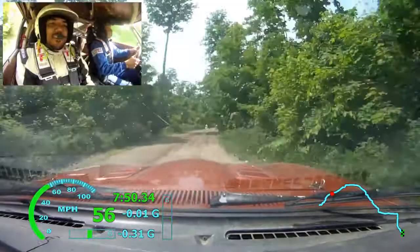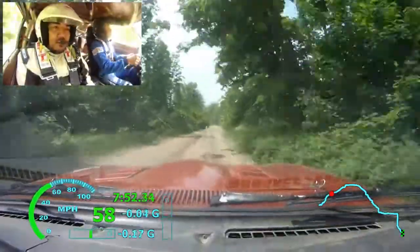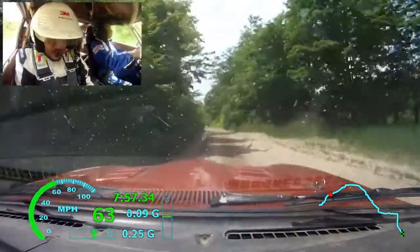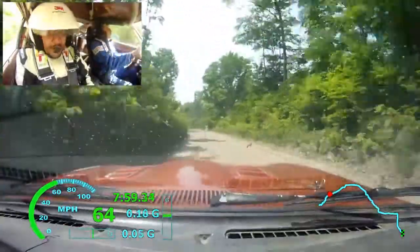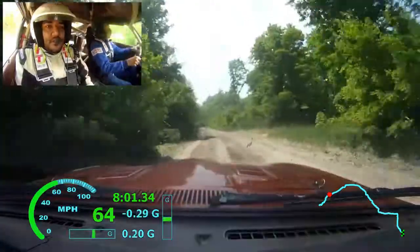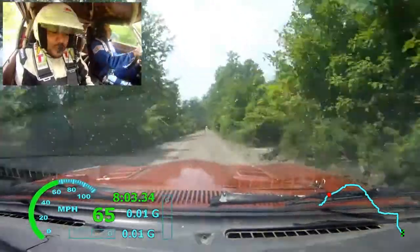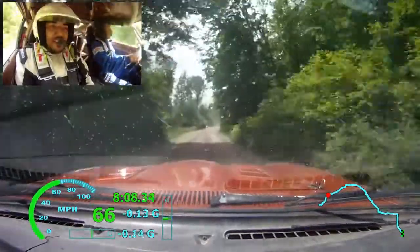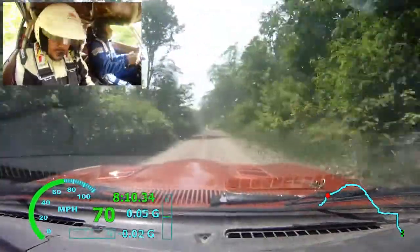Left 6 soft, very long, 70. Left 5 plus, 50. Right 6 plus. 50, left 5 minus, 50.